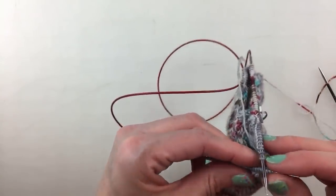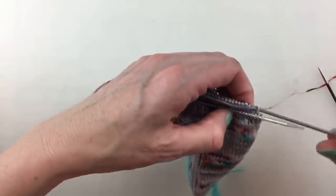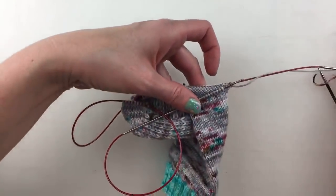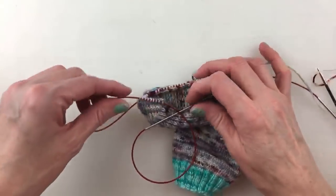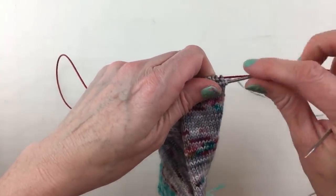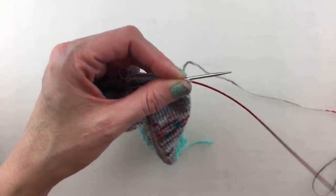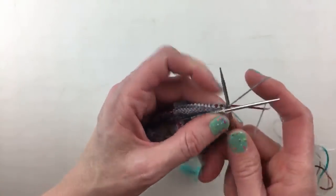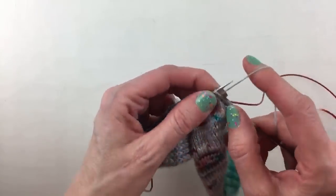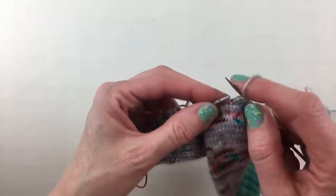I'm turning this now so the needle I was just knitting with becomes my back needle. I'll pull this one out — not completely so I don't lose the loop. I can readjust — it's 9:30 PM in Montreal, Judy says. Now I'm going to knit across the other half. My daughter says should we eat without you — yes, you should! They came home from play rehearsal; I made soup and it's sitting there waiting.